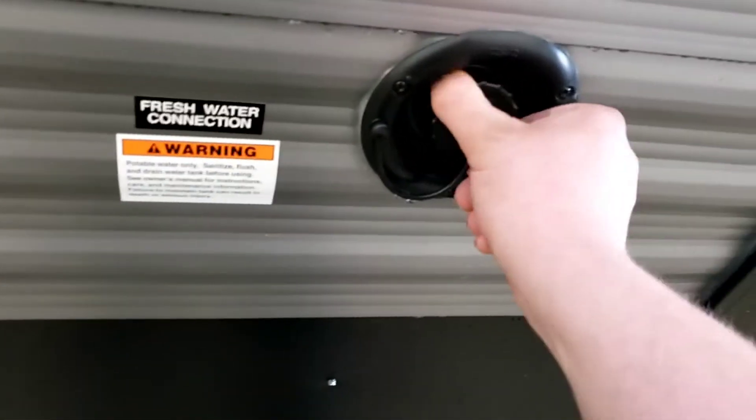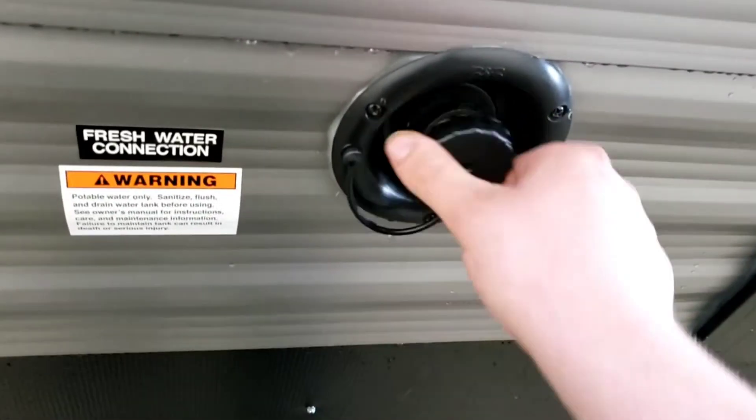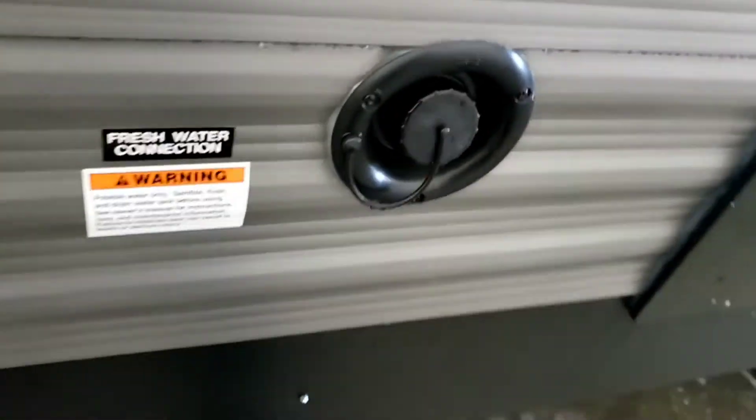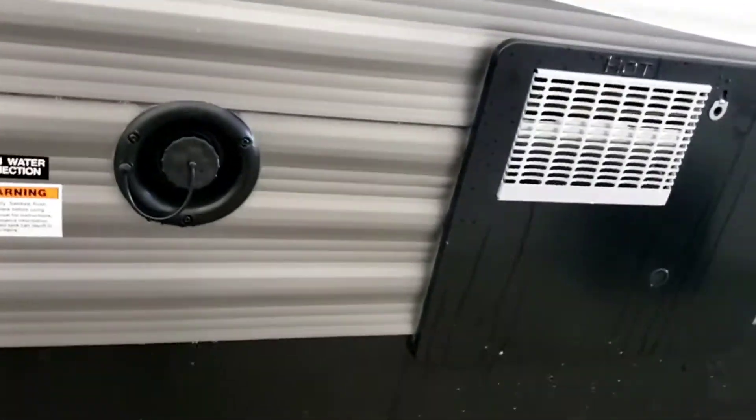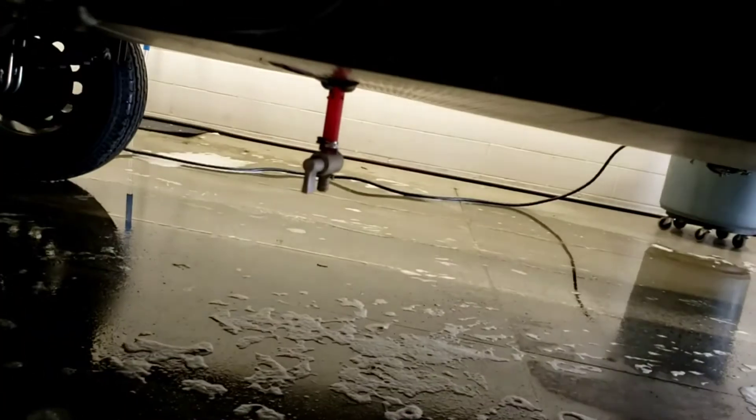Fresh tank fill — just rest your hose in there, don't jam it in; it's gravity fill. Watch its progress on the monitoring panel; don't wait until you hear water squirting out everywhere. Same as the water heater, recommend draining it after every trip — there's your drain for it right there.